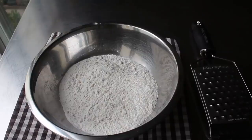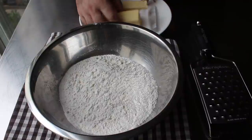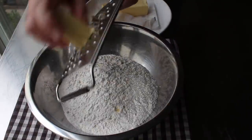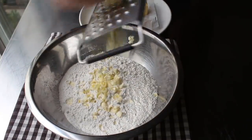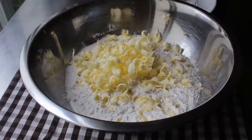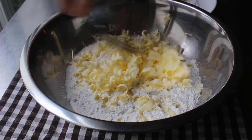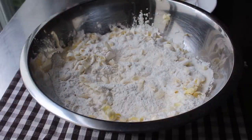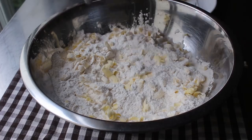In this bowl I have some self-rising flour, which is one of the secrets to beautiful biscuits, since it has the perfect amount of baking powder and salt milled right in. To our self-rising flour, we're going to grate in some frozen butter — yes, pop your butter in the freezer before you make this and grate it in using a cheese grater. About every third to half stick, stop and toss it with a fork to coat it in the flour so it doesn't clump together. Continue grating and forking until it's all been introduced.